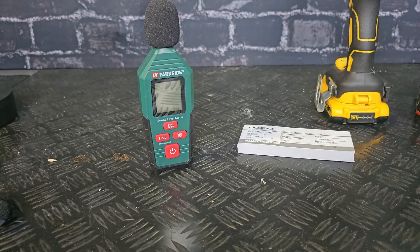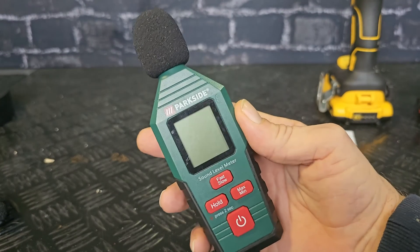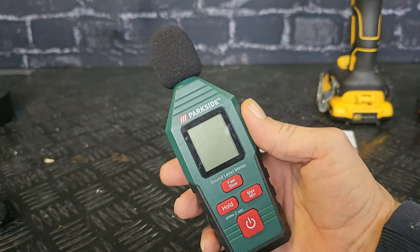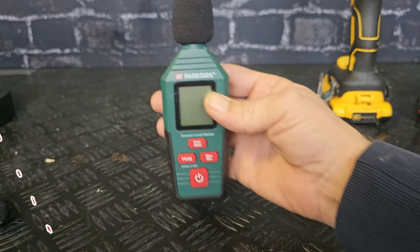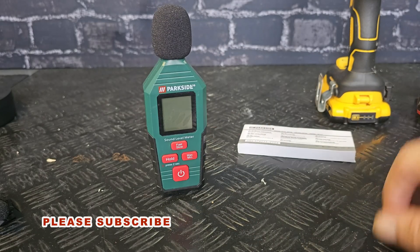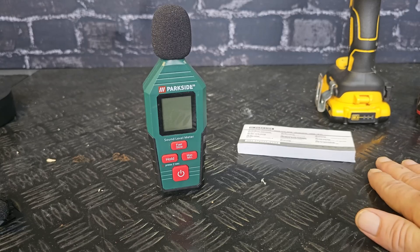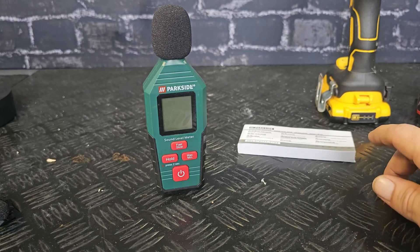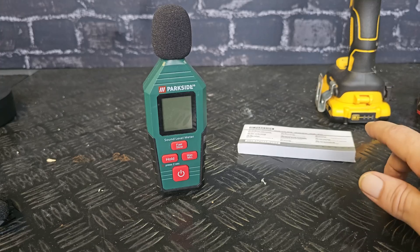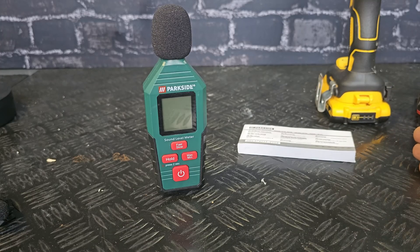If you've seen my previous videos about power tools, you could see I've been using this a lot to measure the differences between the sound levels of Parkside products. I like it because I can show you those differences. I hope you like this video — please give it a like, leave a comment, subscribe to my channel, and I hope to see you in the next video. Thanks for watching.